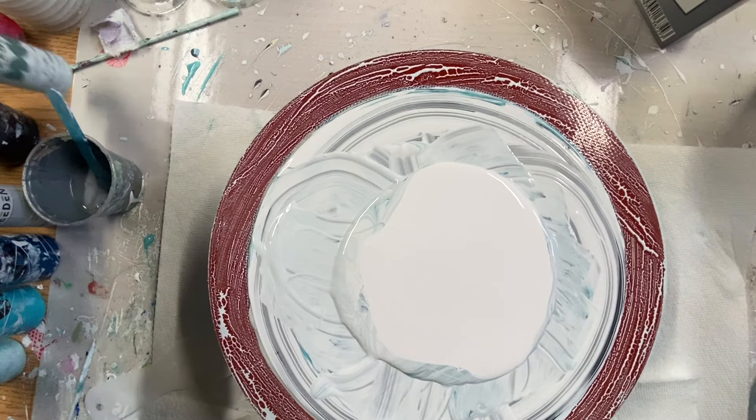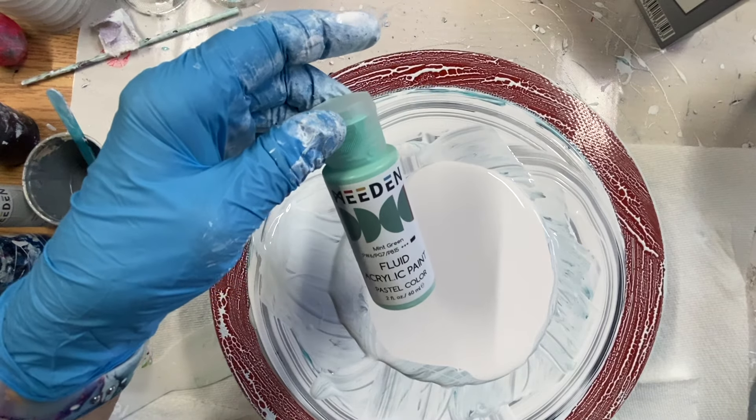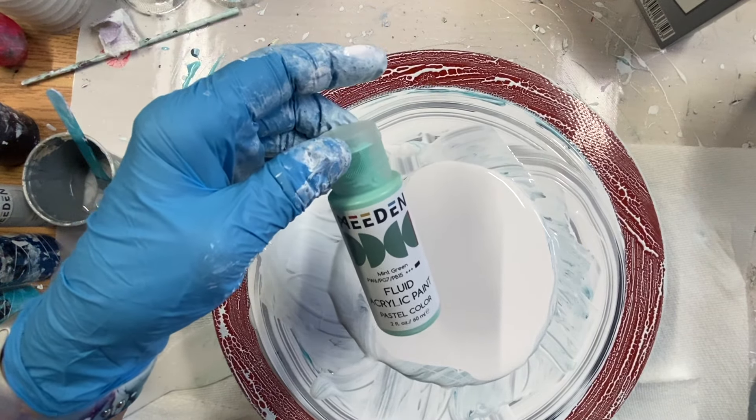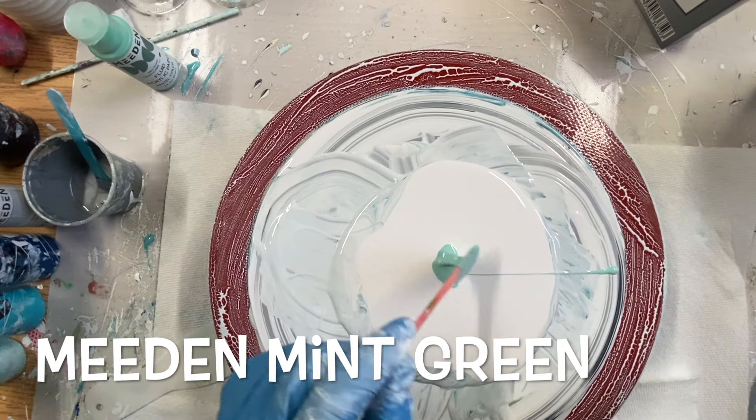The first color I'm going to put down is Meaden Fluid paint. It's a pastel color and it's called Mint Green. It's an opaque color, so I'm putting some of that in the middle.